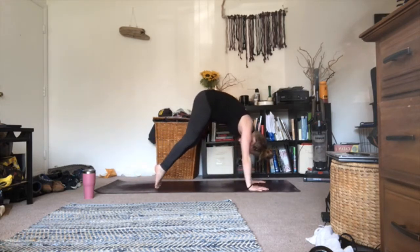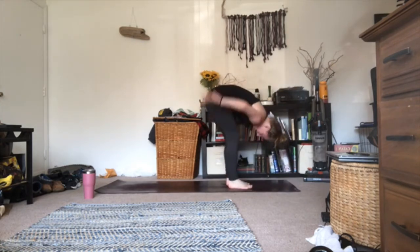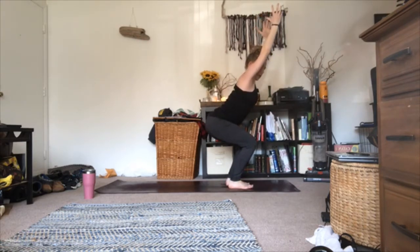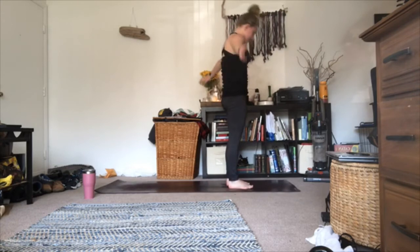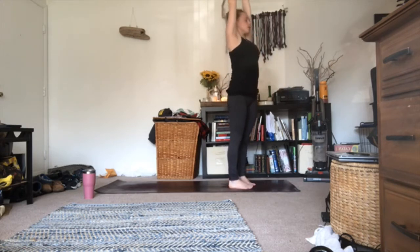Inhale all the way up onto your tippy toes; as you exhale, step your foot forward to the top of your mat — forward fold. Inhale halfway lift lengthen, exhale out. Inhale hands go high, hips go out — toss in a chair pose here. Pull your pinkies to face each other, maybe sink your hips a little lower. Take your breath; as you exhale, inhale halfway lift lengthen, exhale fold. Inhale all the way up to standing, hands coming to touch above your head; as you exhale, pull your hands to your heart center and pause. Then inhale, put your hands all the way up towards the sky; as you exhale, relax your fingers, cross your thumbs, release your second finger up towards the sky, and begin to tick-tock side to side, moving left and right.